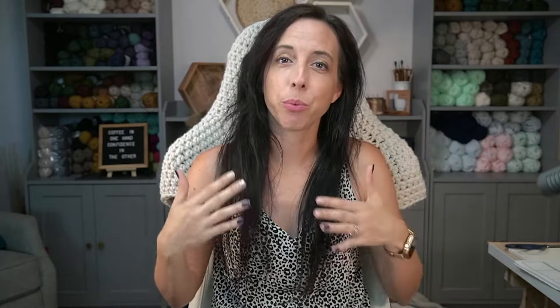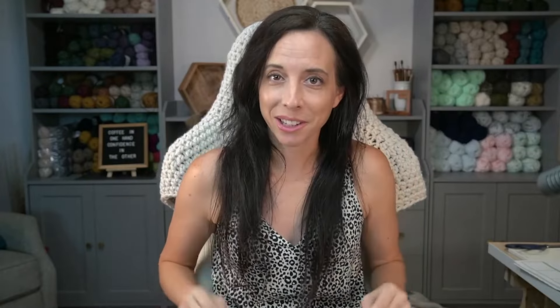Now let's talk about blocking — something really critical for this sweater. If you've never blocked before, this is the time to learn it. I'm going to show you how I blocked the sweater to this point right after the colorwork, to give it a nice lay when you wear it.